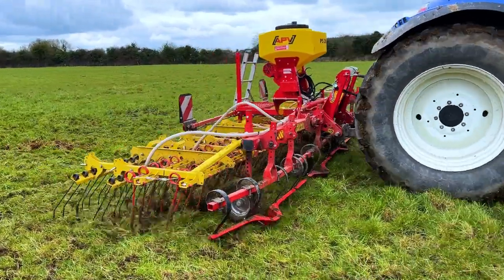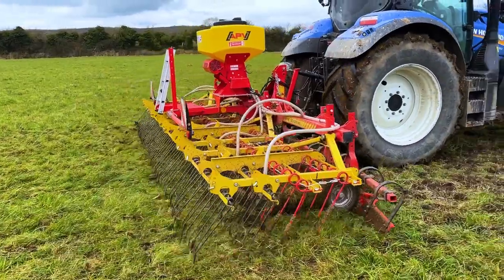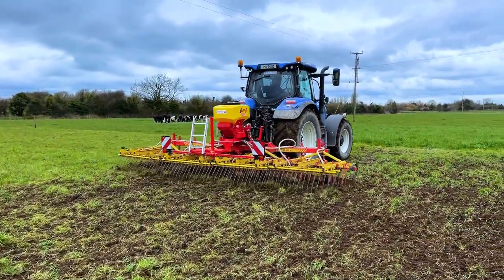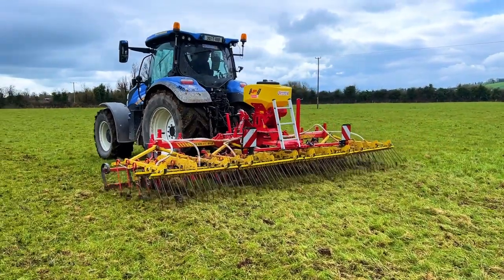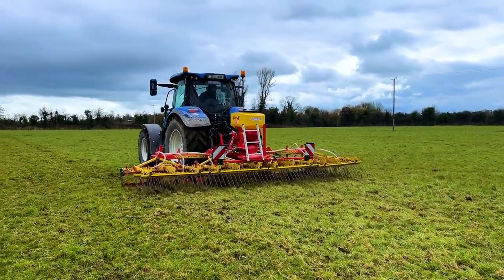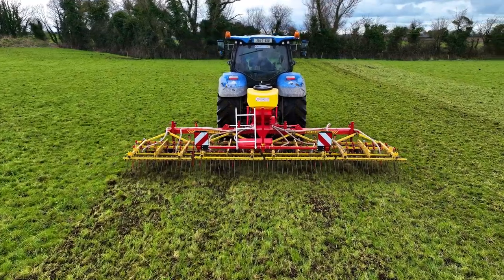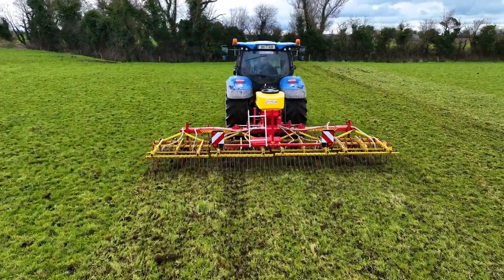It's very good to aerate the ground and dry it out and let the new grass back up again. If you need to go over it again, you go over it a second time without having to be aggressive with it. You could have to give that field two runs in order to get it right and take the dead grass out of it.